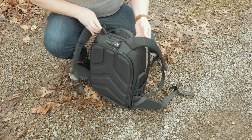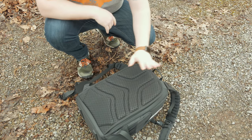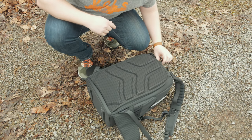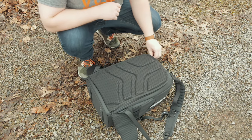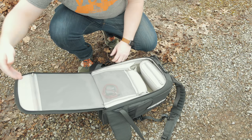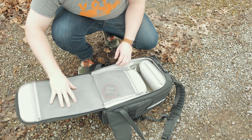Where everything is really housed is inside the back compartment, so everything stays right up against your back which is nice. You can use the TSA locks here if you're traveling and need extra protection. First off, right inside the bag there are two massive zipper compartments — great for cables or anything you need to tuck away.